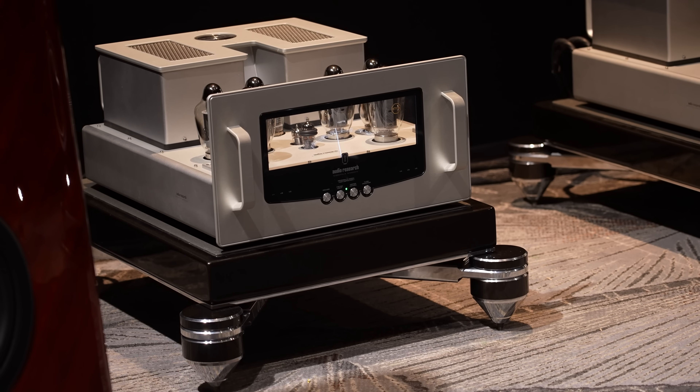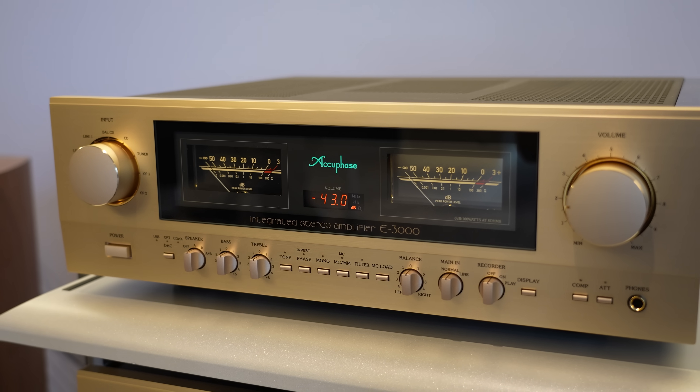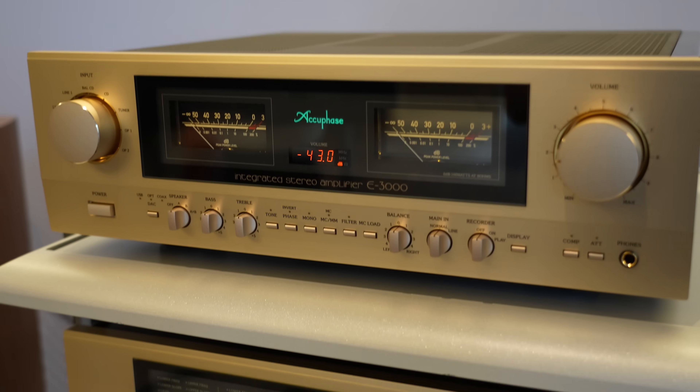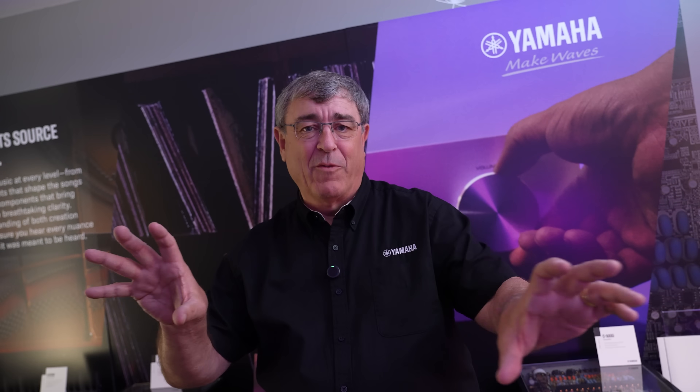Anything you listen to — whether it's an earbud, a Bluetooth headset, or a Bluetooth speaker — has an amplifier. Your phone has an amplifier in it because if you're hearing sound come through, it's being amplified. The amplifier is what moves your speakers in and out. It regulates the current going down the speaker wire to make your woofers go in and out.